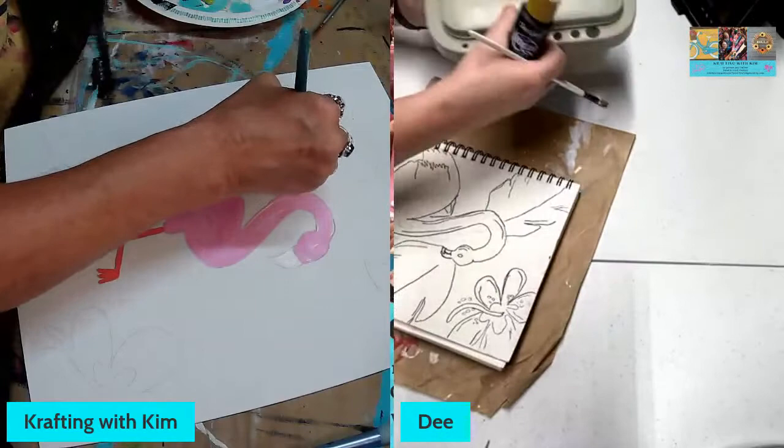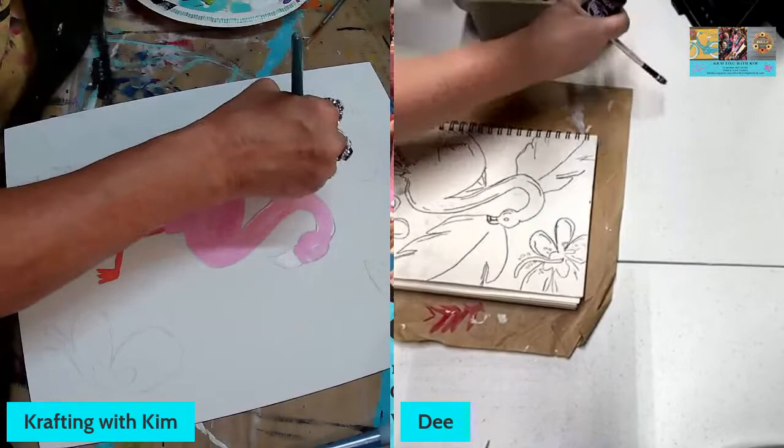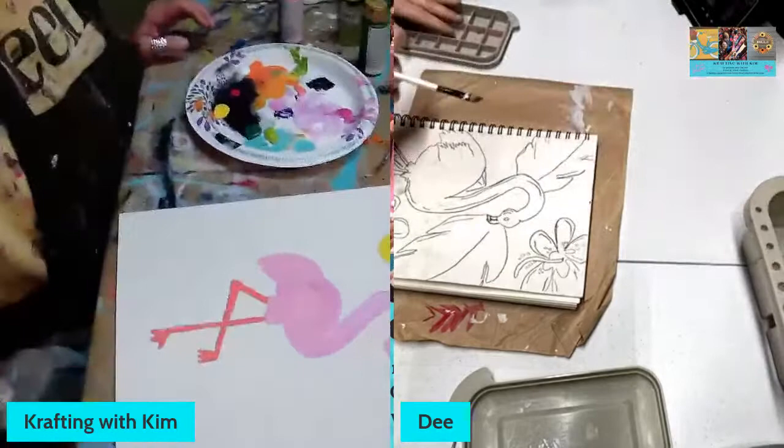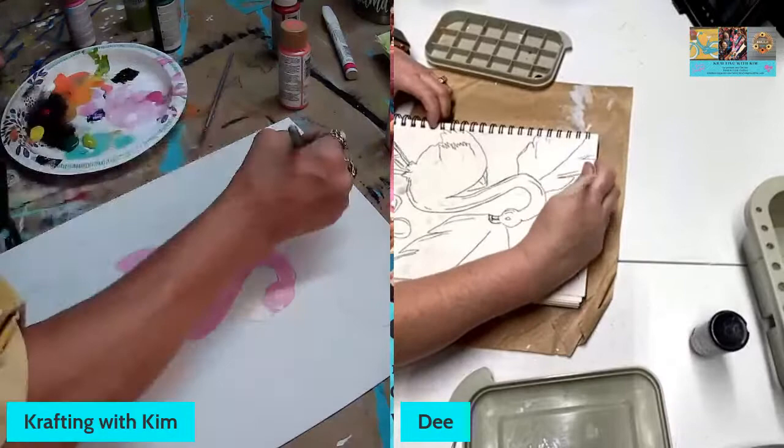I'm taking the yellow first and going around my hibiscus flowers — it'll be a little messy at first and I don't even care if I go out of the lines, because that's where the black background comes in. That's why I'm painting the black background last. Black background, black background, black background — say that three times fast!